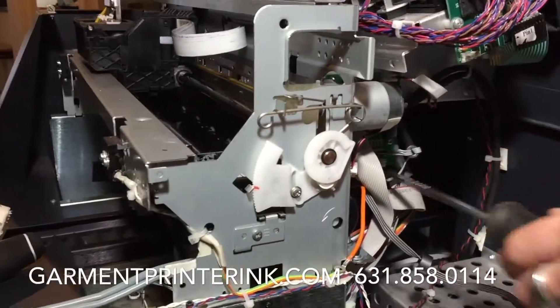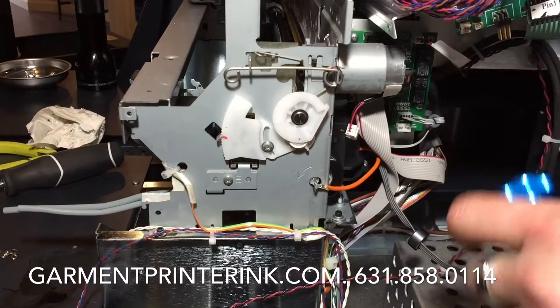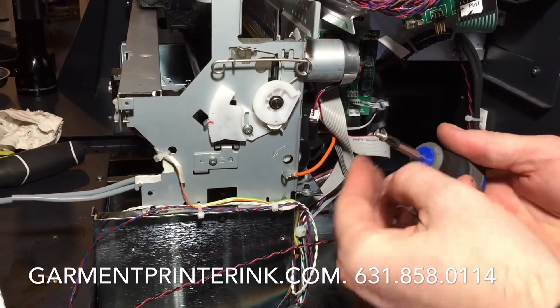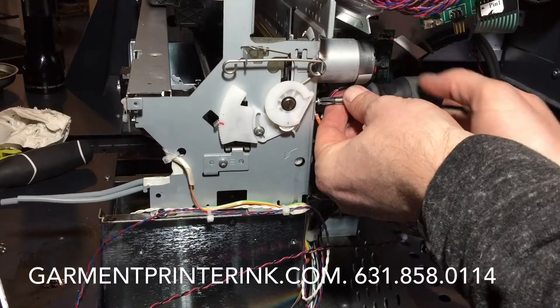Nice and tight. The next screw is going to be attached to this orange ground and it's going to go right here where we took it off originally. Sometimes these screws are just difficult to get in — get a stubby magnetic screwdriver, that usually works the best.